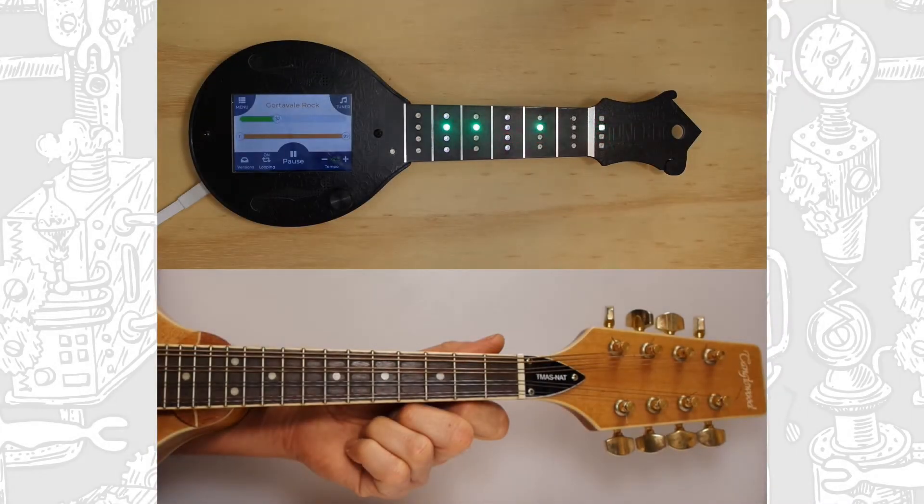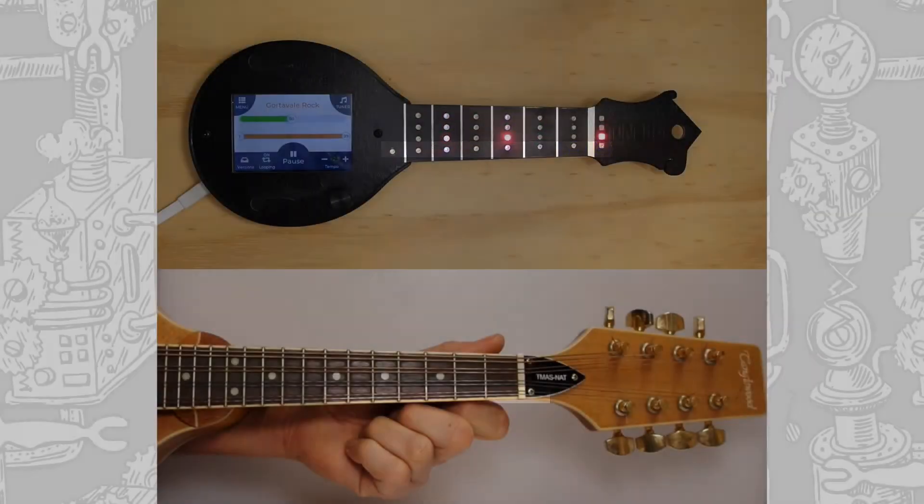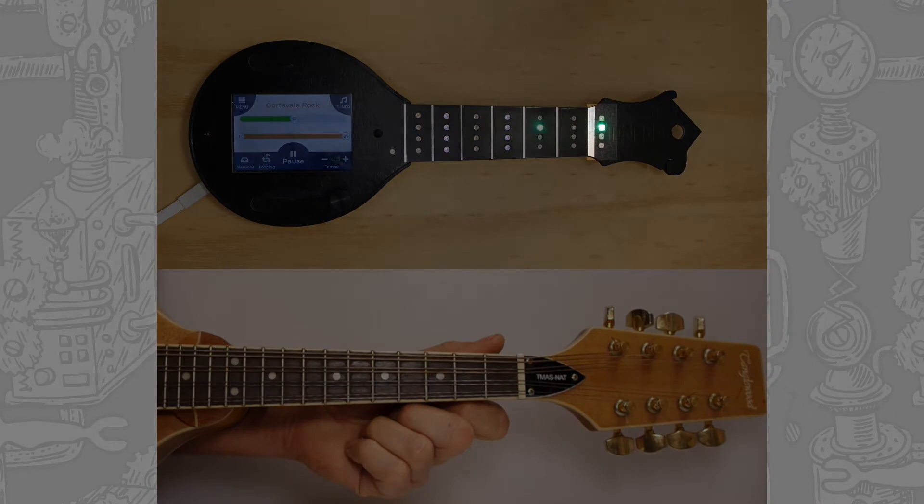The bottom row of blue lights indicate a note played on the thinnest string, the E. The thick line at the end of the headstock represents the nut of your instrument.